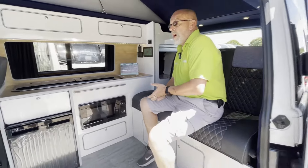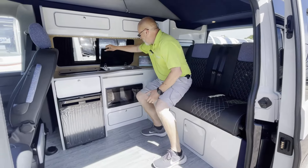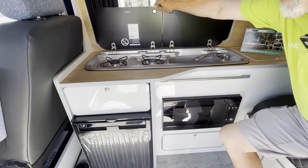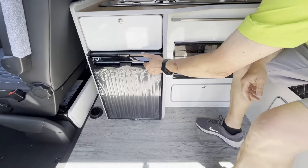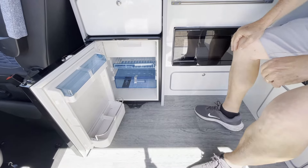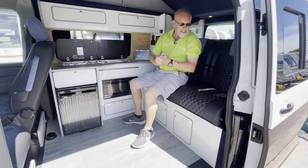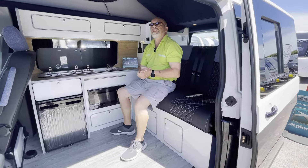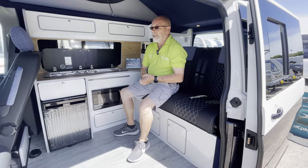Hello everyone, welcome back to Wiltshire Caravans. We are over the moon — Cocker Hoop. We've got a new product that we have just taken on. For those of you who like the camper vans, particularly the Volkswagen Transporter types, T6s, etc. We're also going to manage them in the Ford Transit and I believe the Renault Traffic as well. I'd like to introduce you to our first Escape Campers Breeze.